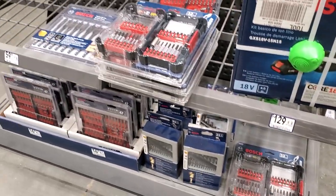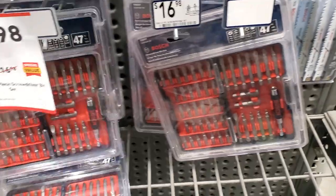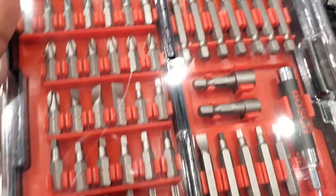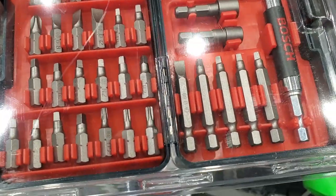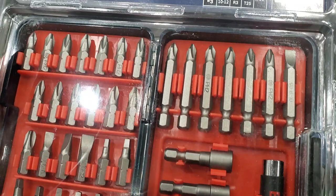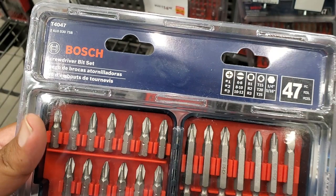This is the buy one get one free deal - that's the battery kit you get for free if you buy one of those tools. You got $9.98 for the 47-piece screwdriver bit set. It has a magnetic sleeve, some Robertsons, nut drivers, Torx stars, Phillips, and flats.